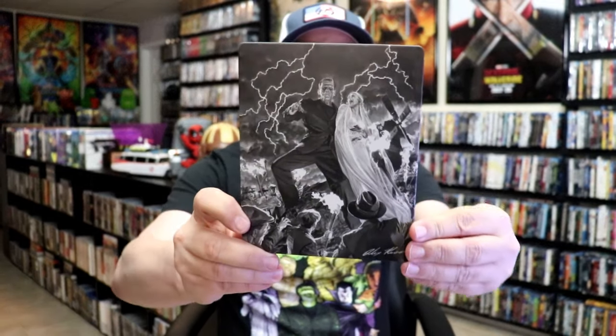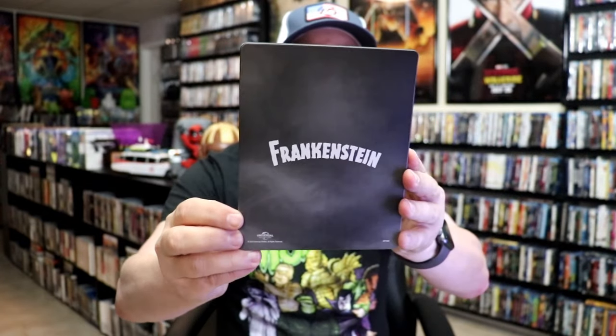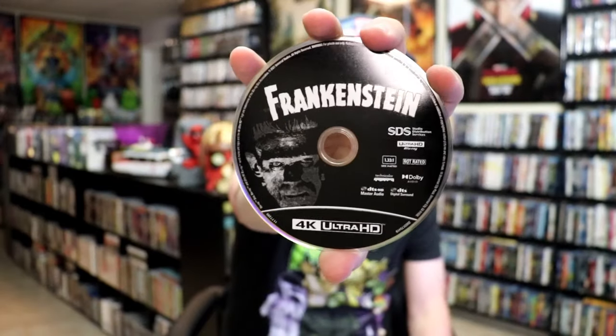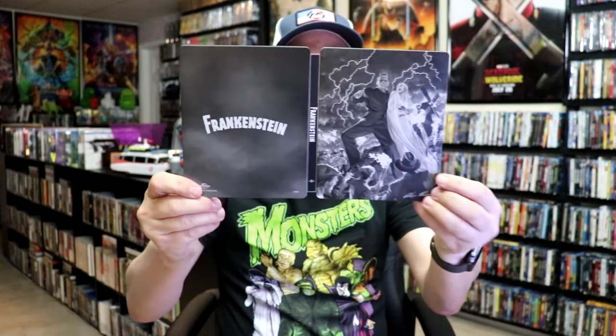Okay, let's take a look at Frankenstein first. It's a really nice looking matte finish. There's no embossing or debossing. Great looking artwork there — I think it's from Alex Ross. And then here's the back with just the title on it. We open it up, we have our front and back together. On the inside it does come with a digital code and we have our two discs. We have our 4K disc here with this disc art, and we have a Blu-ray disc with this disc art. And we do have some really great looking inside artwork. Overall this is a really nice looking steelbook.